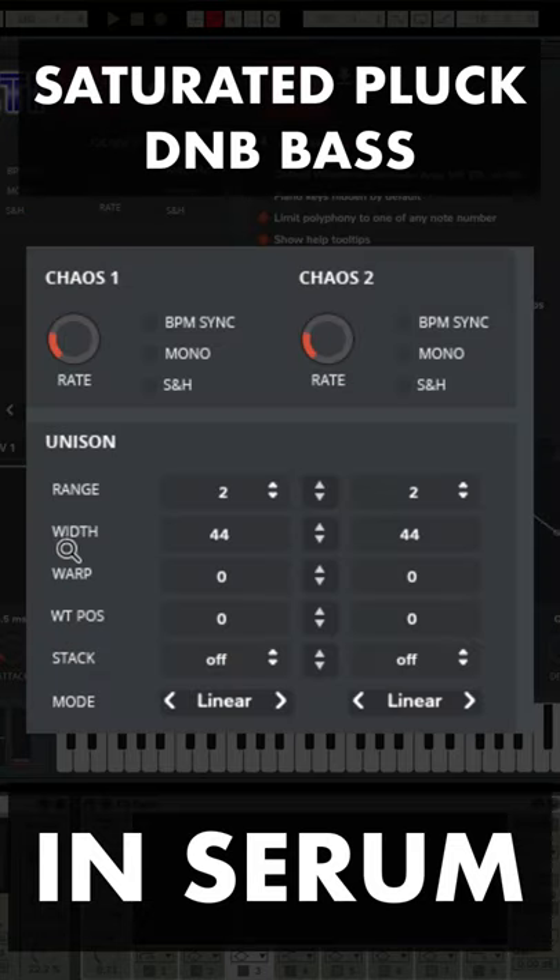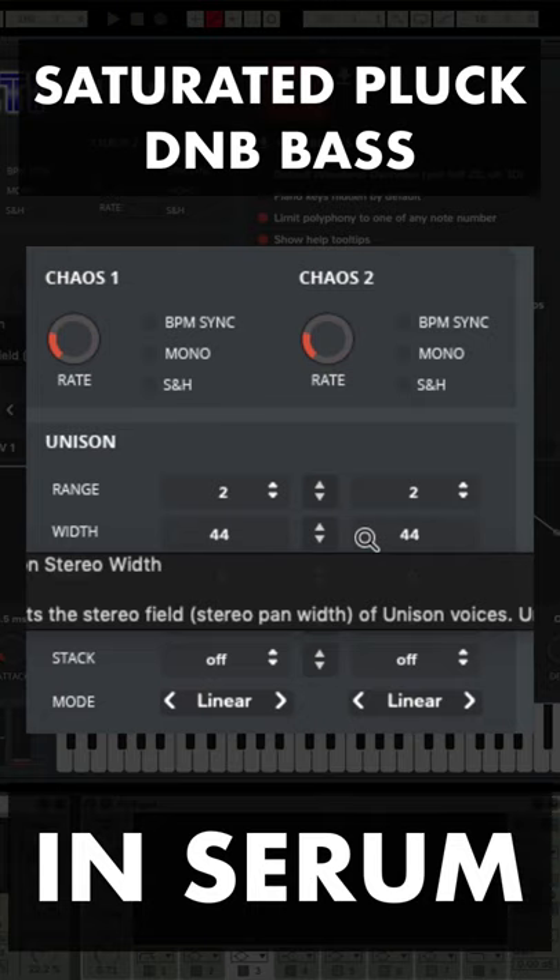In the master tab, make sure unison width is set to 44, just to control the stereo image a little bit more.